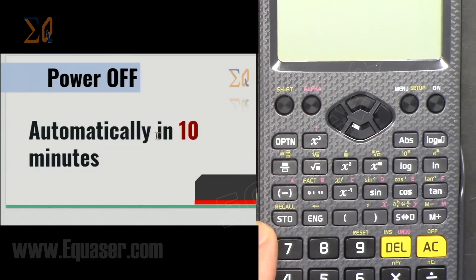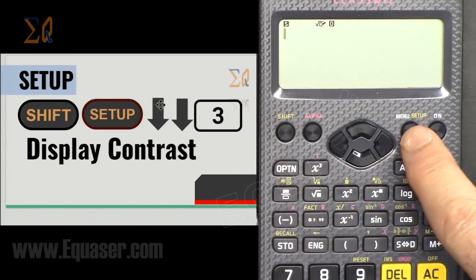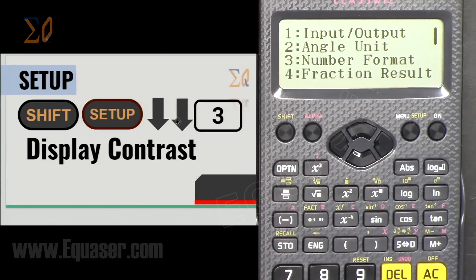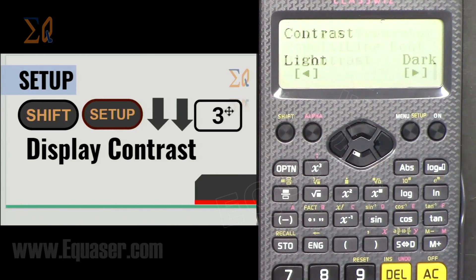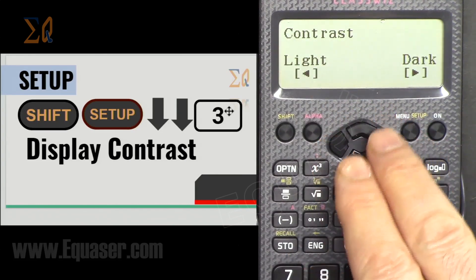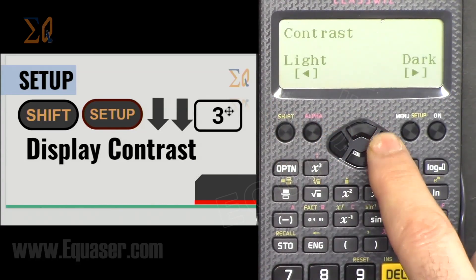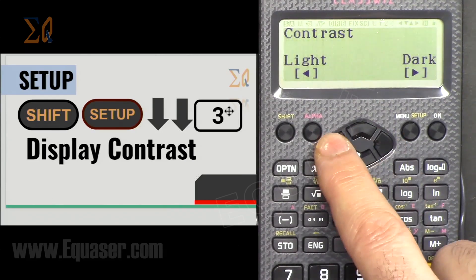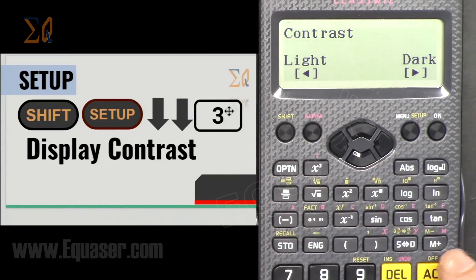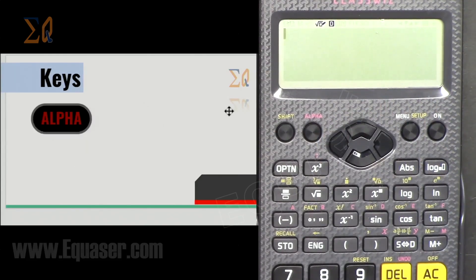The calculator will turn off automatically in 10 minutes if there is no activity. To set the display contrast, press Shift then Setup, then press the down arrow twice. It says number 3 — contrast. Press 3 and use the right arrow to make it darker, or the left arrow to make it lighter. Press All Clear to exit.